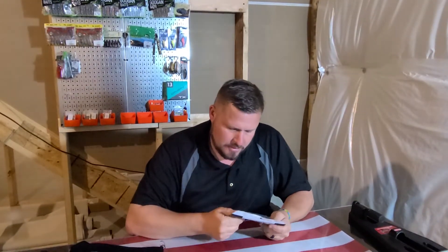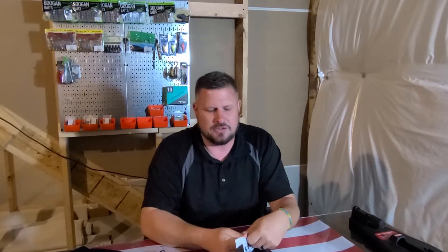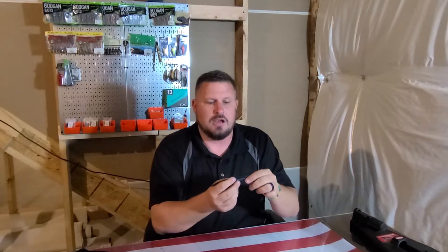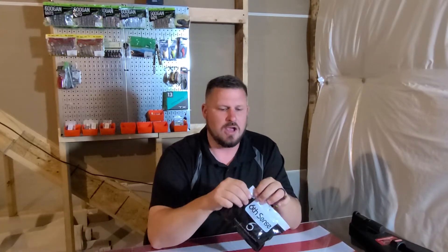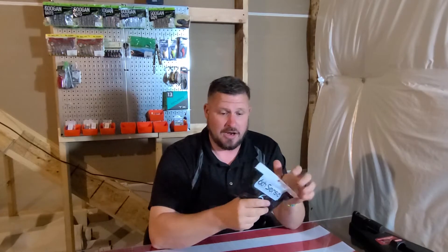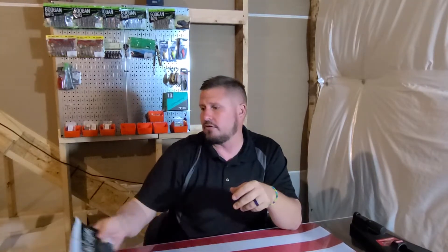We have the Clout 5.4 in Black and Blue Flake. This is money for me. I can Nico rig this, I can Wacky rig it, I can Texas rig it — I can do all kinds of stuff. Black and Blue Flake is money for me; I can get some kind of productivity out of just about anything with it. It's a nice 10 count, so that's great.